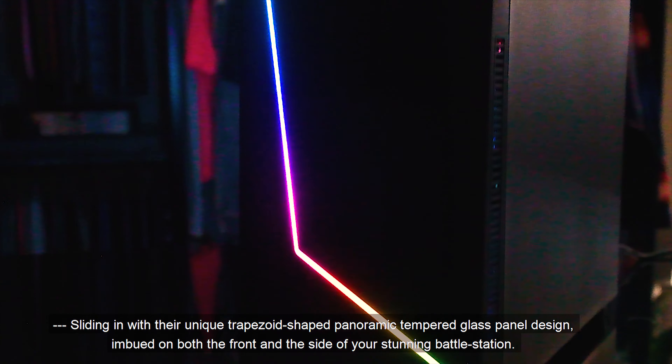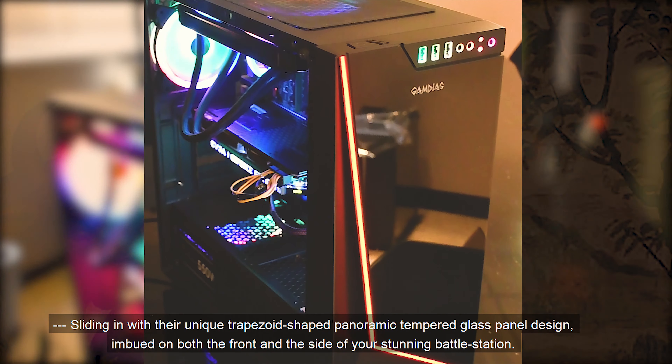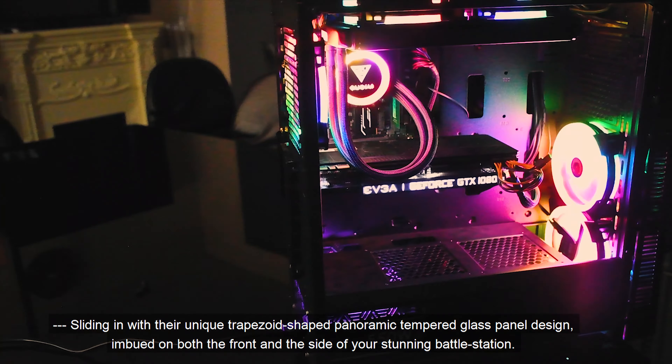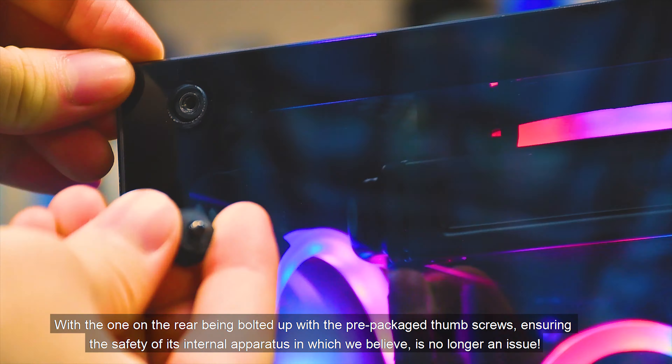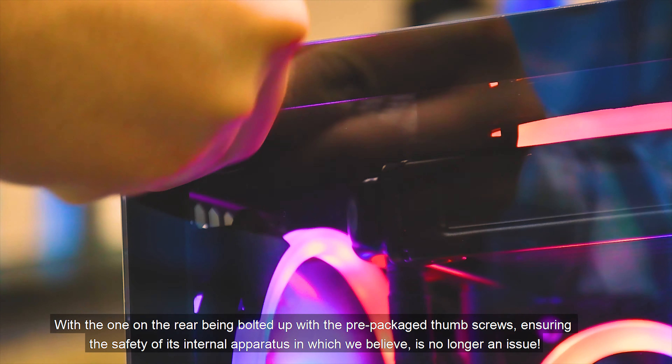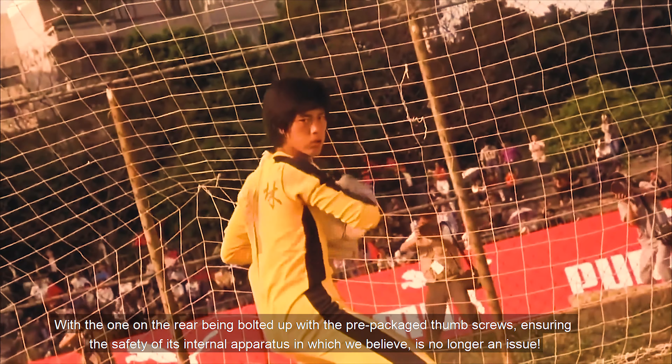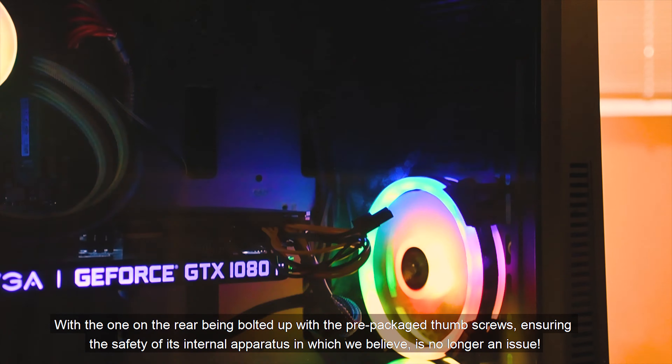Both slide in with their unique trapezoid-shaped panoramic tempered glass panel design on both the front and the side of your battle station, with the rear panel bolted up with pre-packaged thumb screws, ensuring the safety of its internal apparatus.